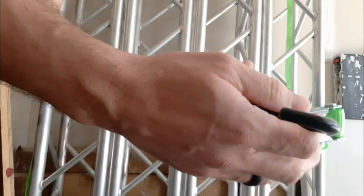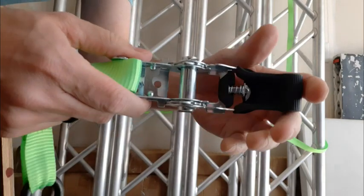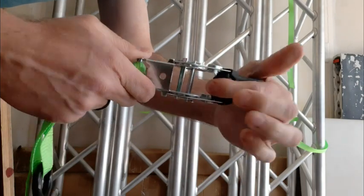If you know how to use a ratchet system, they're easy to use and easy to tighten and release. They're pretty safe — the straps have a locking mechanism that prevents them from accidentally coming loose. And another pro is they're affordable. They're one of the cheapest ones on Amazon, but their quality is pretty good.